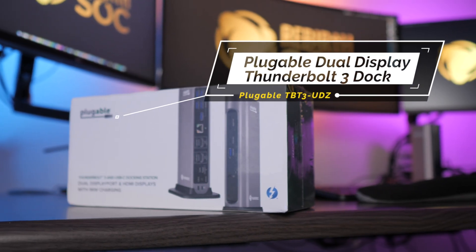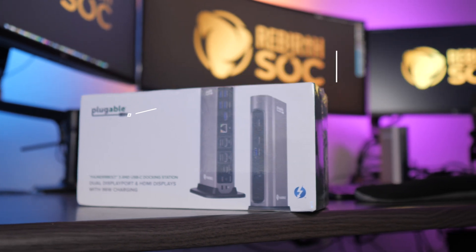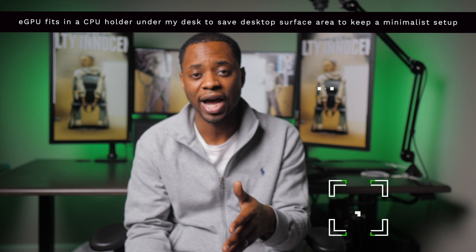Plugable has an amazing history of great customer service and rock-solid products — you can see this one's still working years later. I even integrated it with an eGPU, which you can see reviewed in the description. All in all, it's just been a good solution.